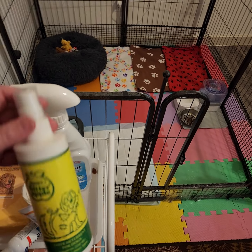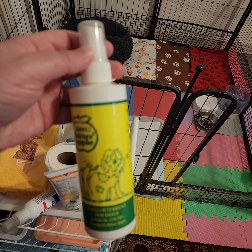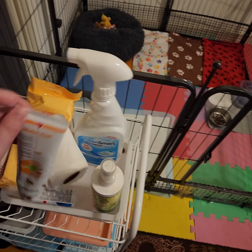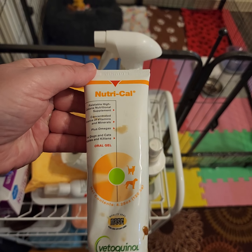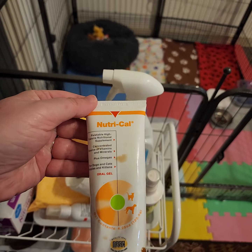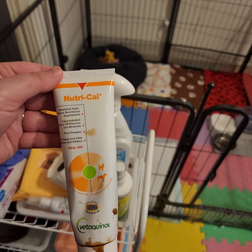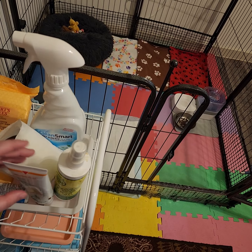We have bitter spray because the puppies have teeth now and they like to chew on things. This tastes yucky to them, so we spray it on stuff to deter chewing. We also keep Nutri-Cal — it's good for a couple of things, but mainly when they're playing hard and don't want to eat a full meal, you can put a little on your finger to give them a calorie boost and tide them over.